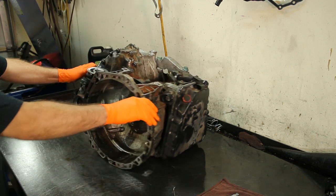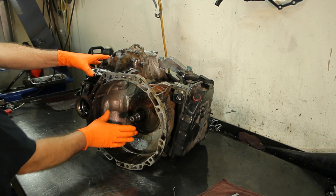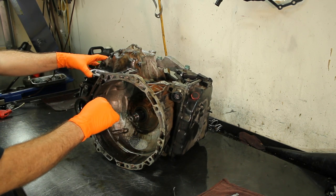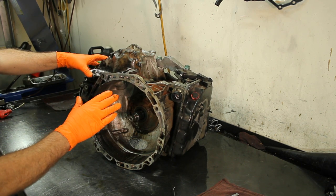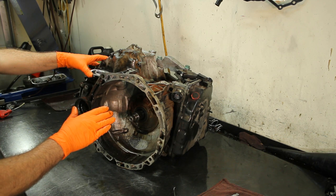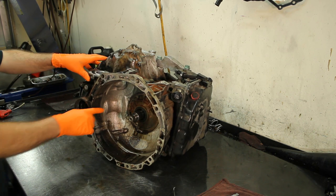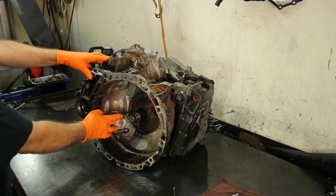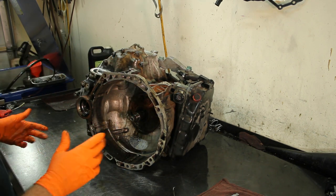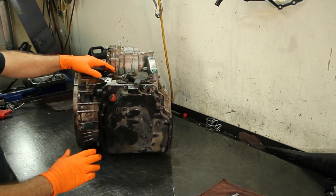There are three speed sensors on this unit. Two of them are inside on the front, and one of them is in the back — but all three are internal. All three speed sensors are inside the transmission. If you have a trouble code for a speed sensor, which is very common, you have to pull the transmission out and completely disassemble it, especially the vehicle speed sensor which is in the front.